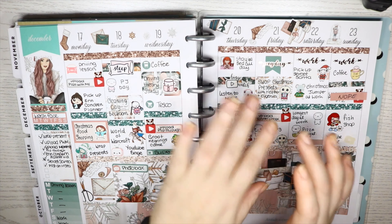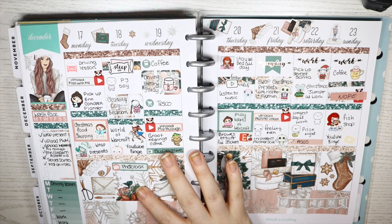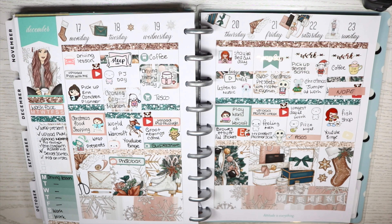I uploaded the spread to Instagram — my Instagram will be linked below. That's where all my spreads will be; I upload all the spreads even if I do upload a plan with me. If I don't upload a plan with me, then it's most likely going to be a spread up on Instagram. If you want to follow me, the link will be below.